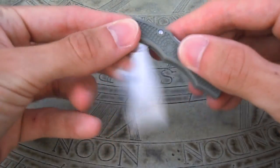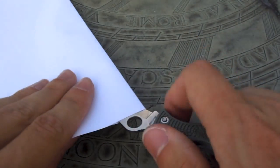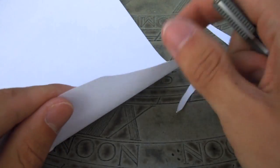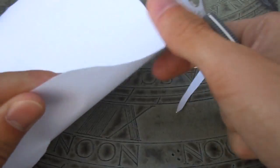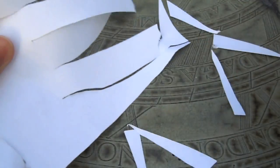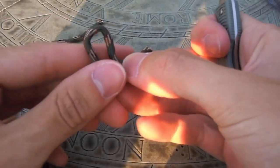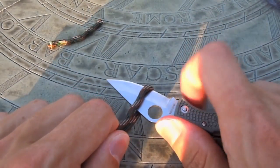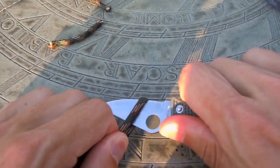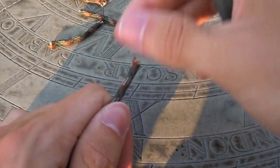Now for a quick cutting demonstration with the foliage green version of the Spyderco Ladybug. We're going to do a paper cut test — I folded the paper in half and I'm just going to go down the spine as if we were opening a letter. As you can see, it did a great job. Now for the paracord cutting demonstration. Even though the Spyderco Ladybug is a very small knife and doesn't have a very large blade, it's still able to cut the paracord on the first try with very little effort. The blade from the factory, after several weeks of use, is still holding up and really performs well.